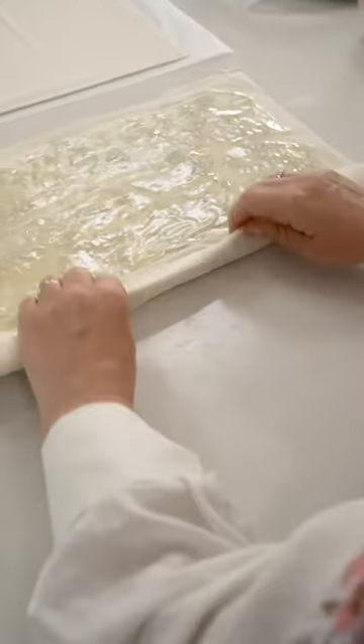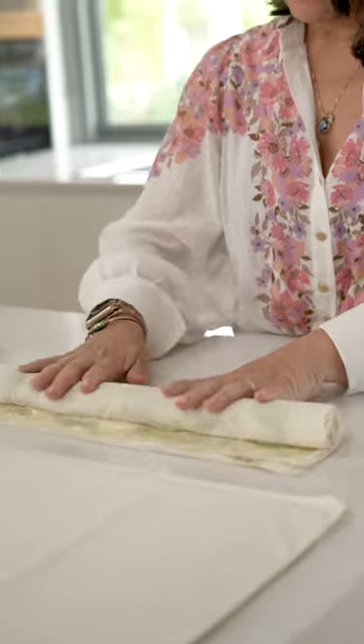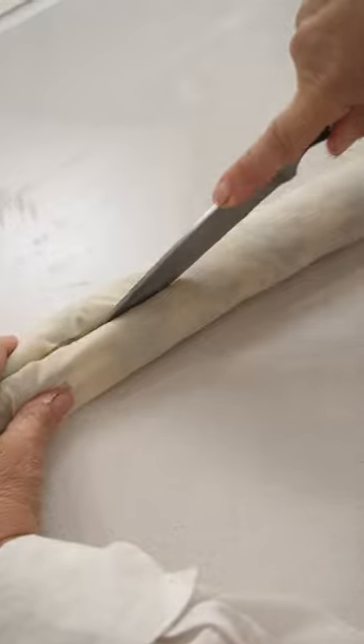When you're rolling you need to have put enough oil within the layers to keep it nice and moist. As you can see now it'll be easier to cut because there's enough moisture in there.